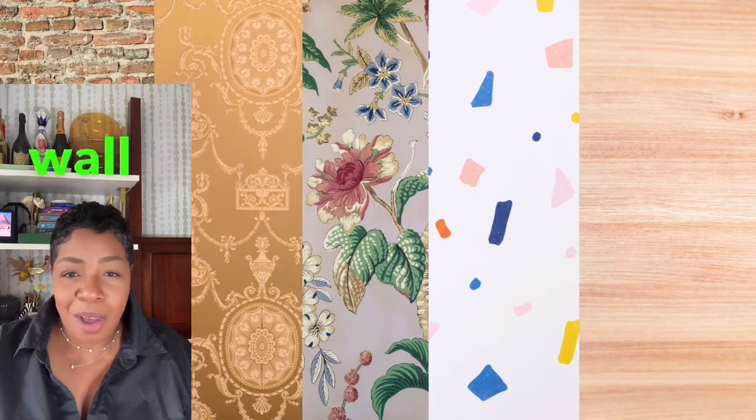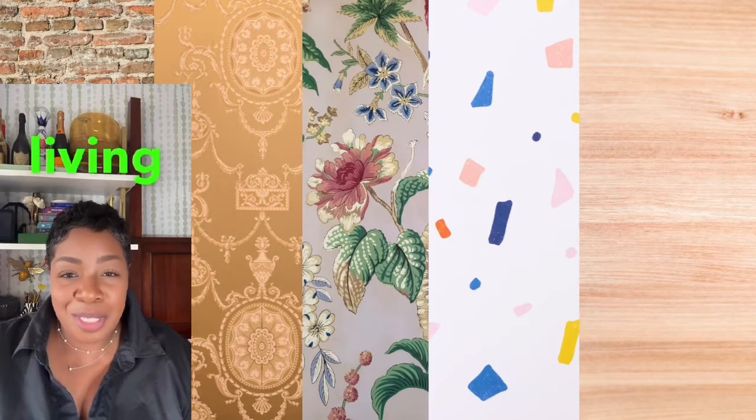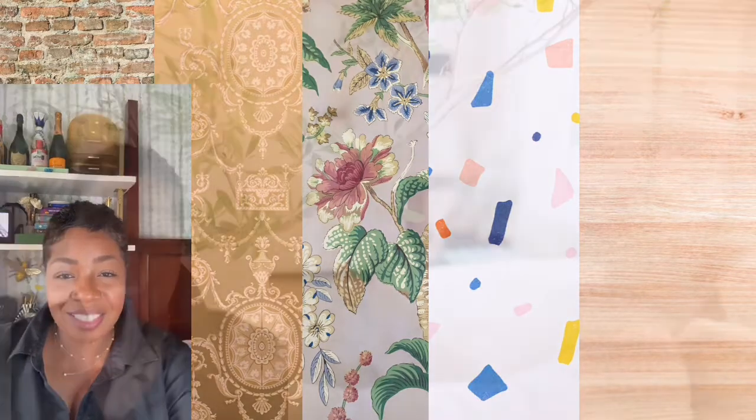Thank you so much for tuning into my channel. Your support means the world to me. If you enjoyed what you saw, don't forget to give it a thumbs up and subscribe for more exciting content in the future. I appreciate each and every one of you — until next time!